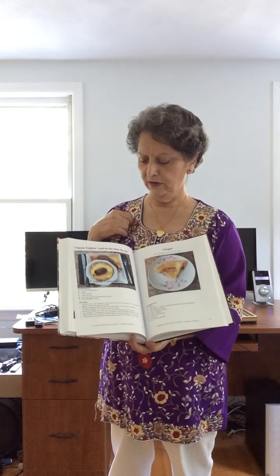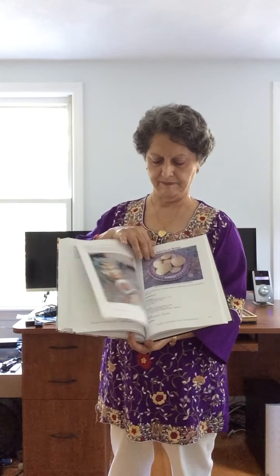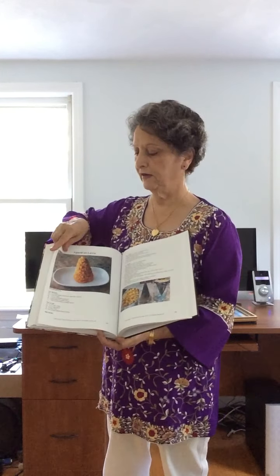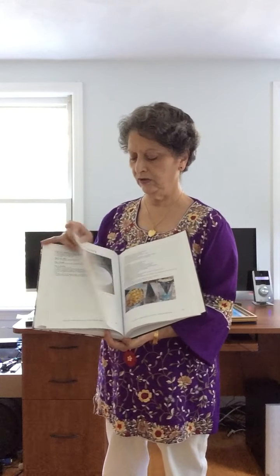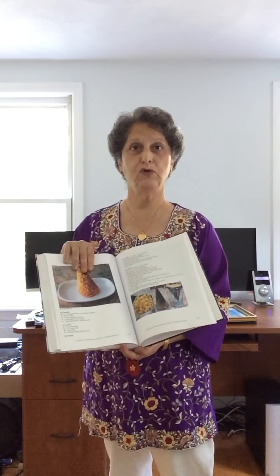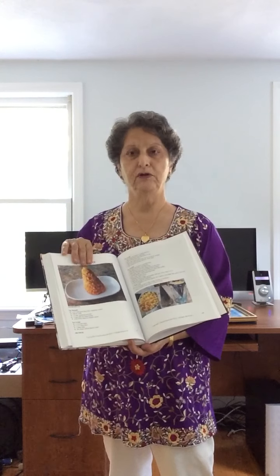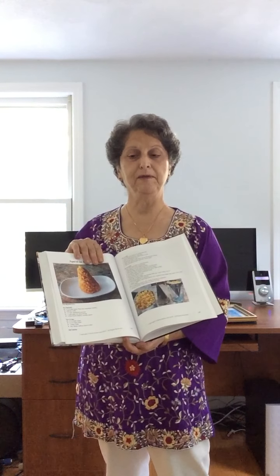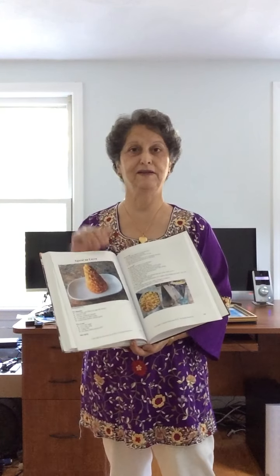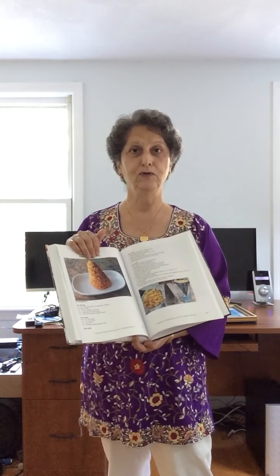So you'll really enjoy this book. It's a coffee table treasure to keep, and whenever you want to make any Parsi food you can find most of the time the item in this book. If you don't, please feel free to email me and I'll be ready to help. My website has more recipes than in this book, and I constantly blog about new items.